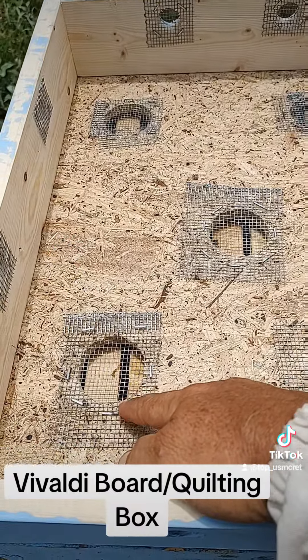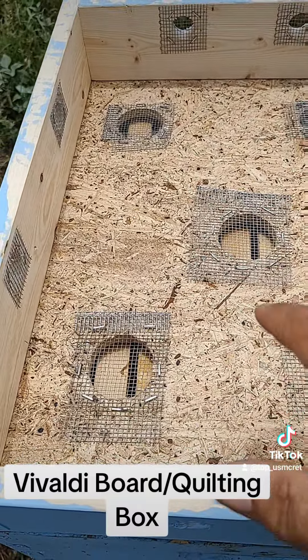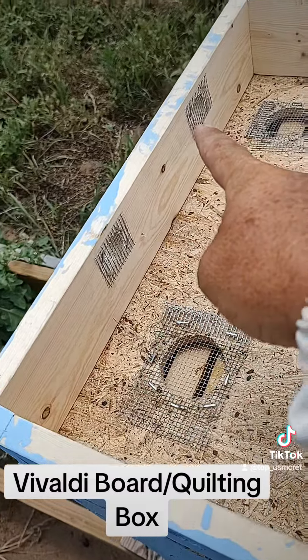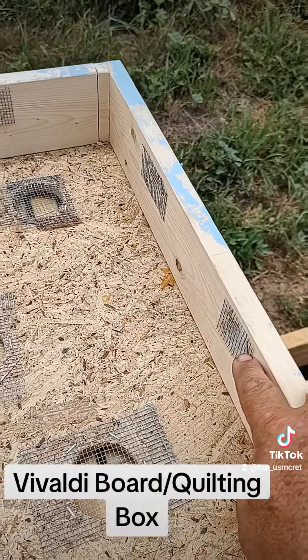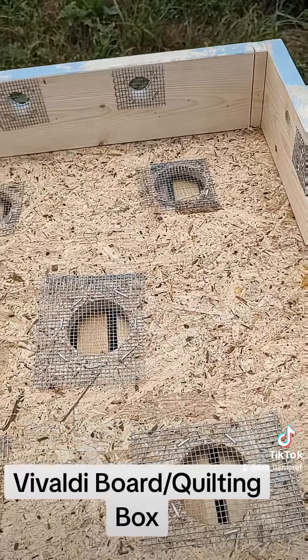I've got hardware cloth over top of the hole so the bees cannot get into this box — they cannot get up here. On the side of it you can see I've cut ventilation holes to let air get out of it, and I've also put hardware cloth there to keep anything from getting into the top of the box.